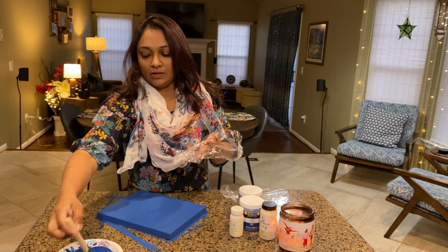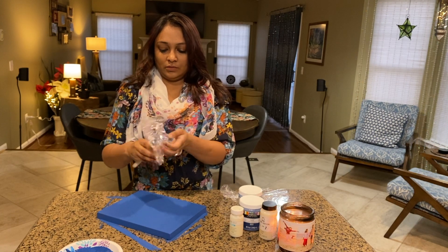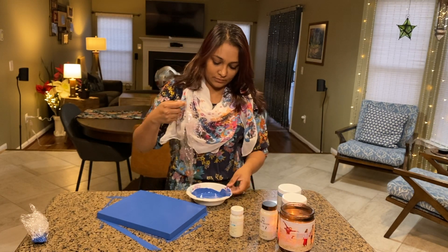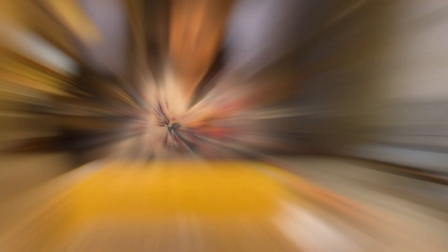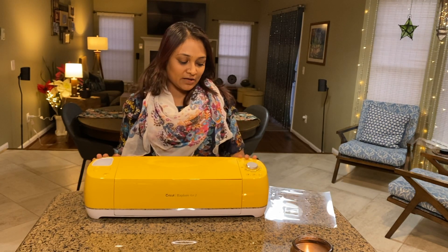I will wrap these up. I will add the cut out.